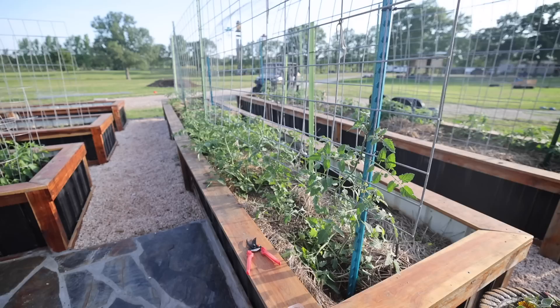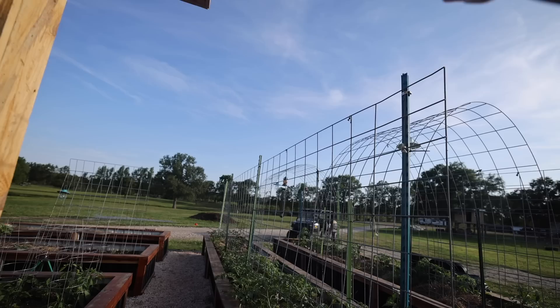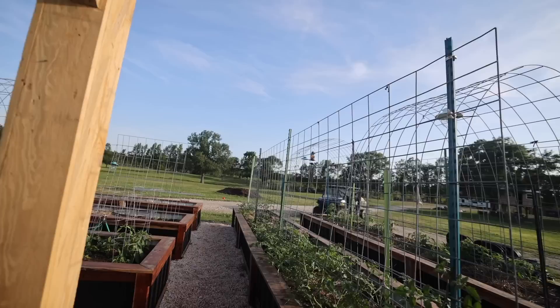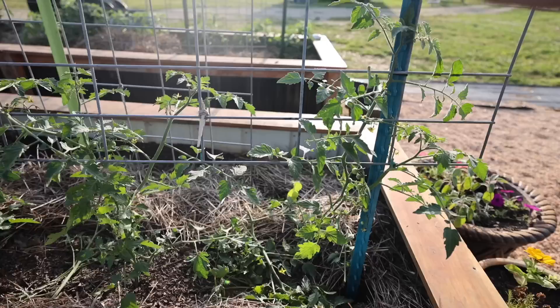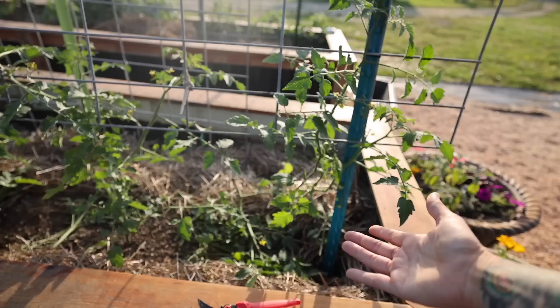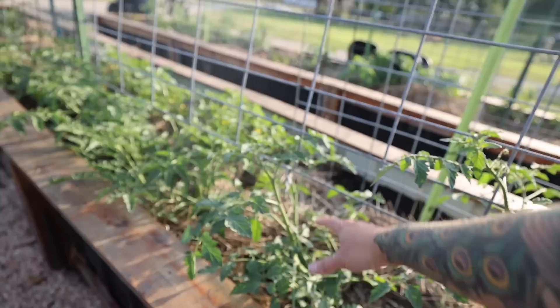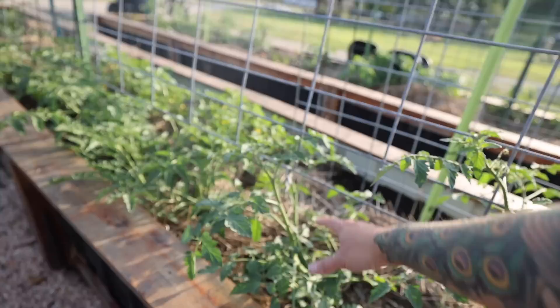Today I'm talking about trellising and pruning, and for the most part this applies to indeterminate tomatoes. If you have determinate varieties like a bush or patio variety, you wouldn't necessarily want to prune them this heavily because you're going to severely impact your harvest. Since indeterminate varieties can get very tall, by the end of the season my tomatoes far surpass the top of this trellis. I have attached this trellis about 18 inches up from the ground. The main reason is to give more support at the top, and eventually I want everything below that line pruned off to allow all the airflow through and keep the plants healthy.